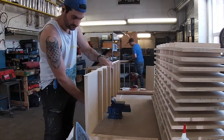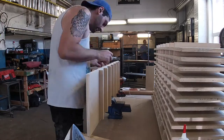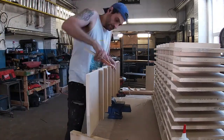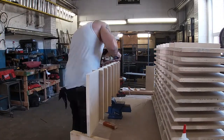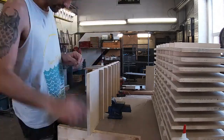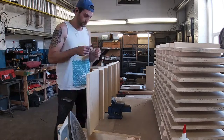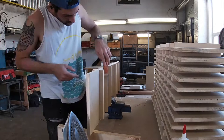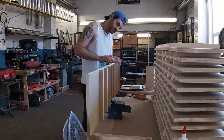Now we're on to edge banding. You have to edge band all of these ribs — I only showed one because frankly who cares — but it's one long strip and then a bunch of little tabs, 14 per rib, and there are 15 ribs. If you've never used iron-on edge banding it's super simple: get an iron hot, turn the steam off, stick it down, make sure it adheres, cut off the excess, and hit it with a little sandpaper to make it smooth.